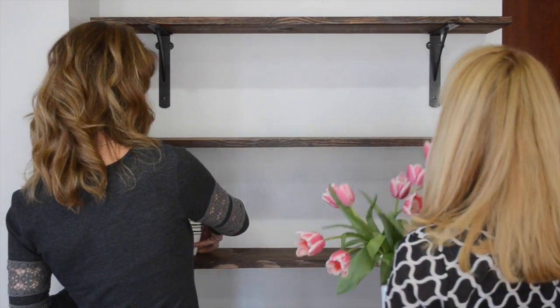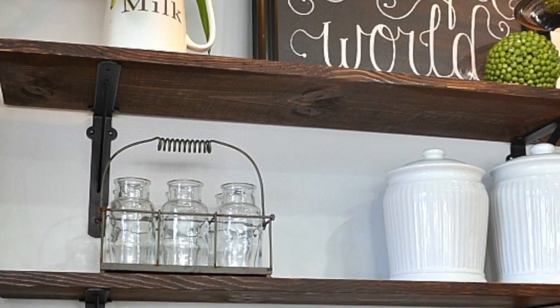Now for the really fun part — decorating. I'll probably change the decor out for the seasons, but for now these shelves are a great accent to my kitchen.